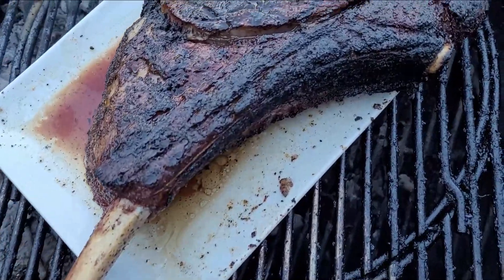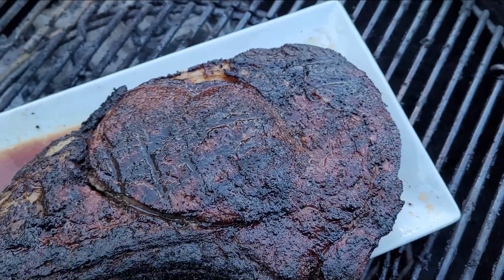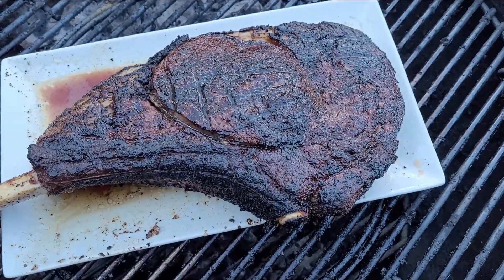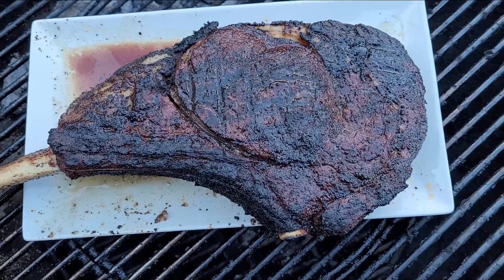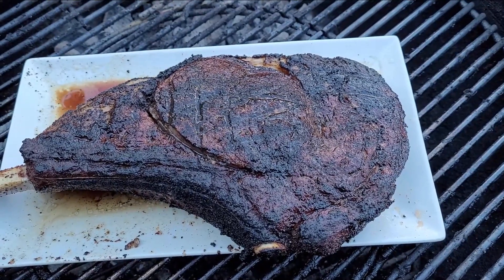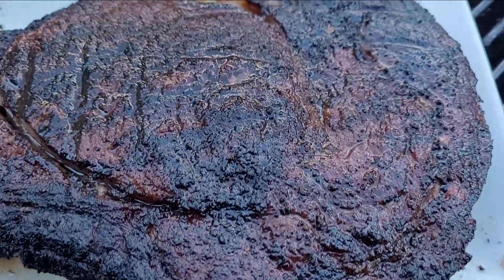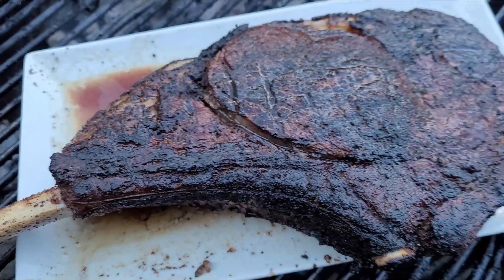Looking at this, there is no doubt in my mind that the Yoder YS640S is perfectly capable of searing a steak. Those flames were unreal. Just look at that crust — it's time to cut her open.